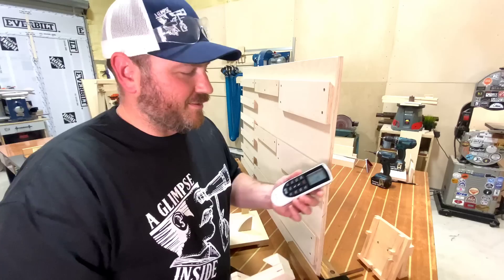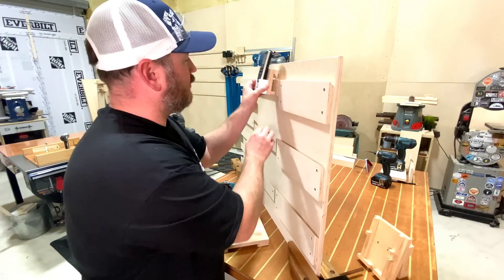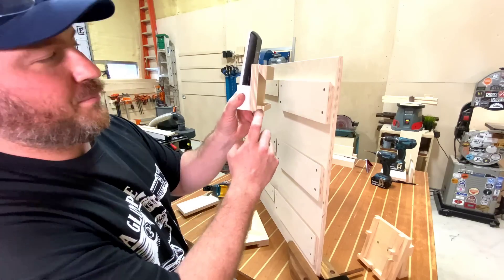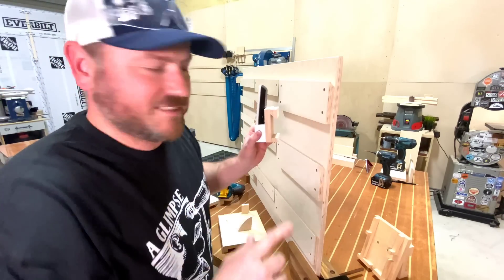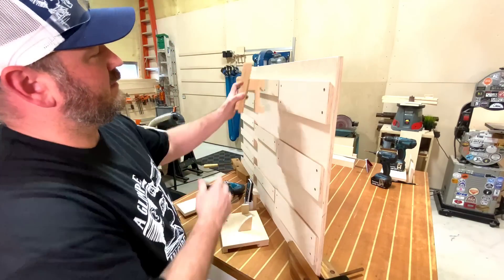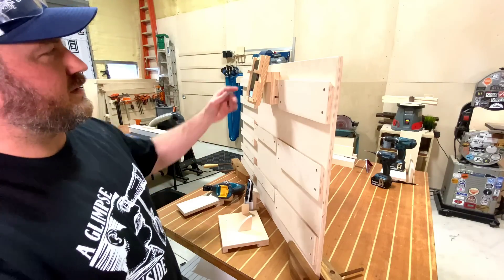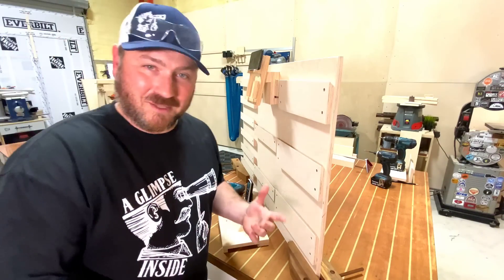We've got an air conditioner in here now, and I've got a remote for it. Let's use this one — it is so cool to put these things up. If I didn't have this backboard on here, I could put it on either one of those cleats. And even something like this, where you can place your phone. Pretty cool stuff — if you want to watch a video, you can orient it landscape.